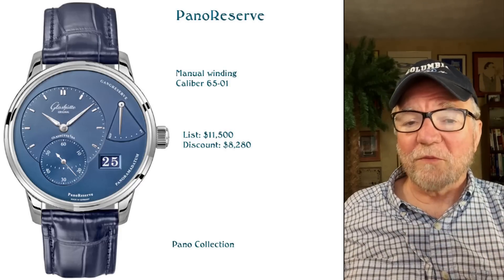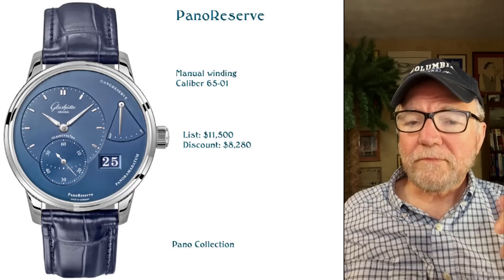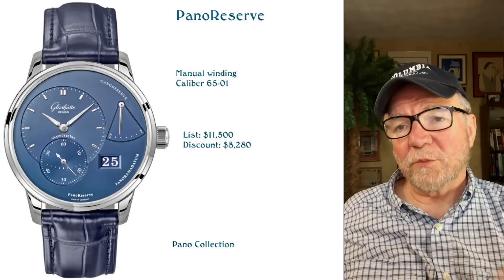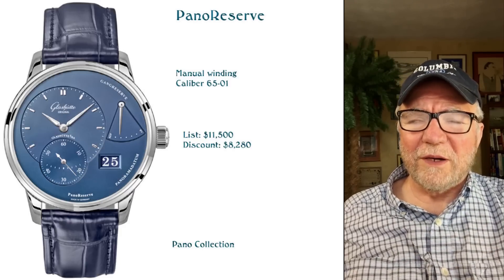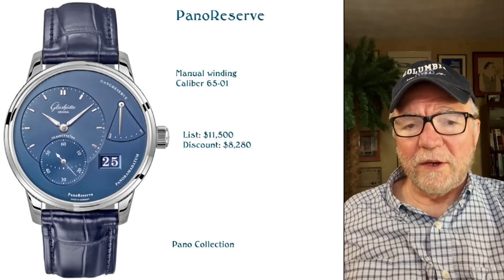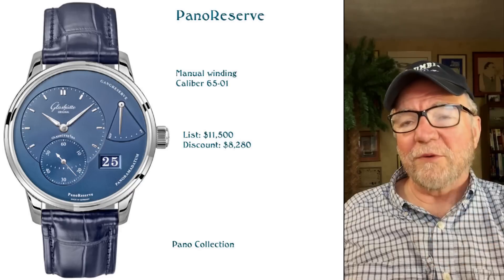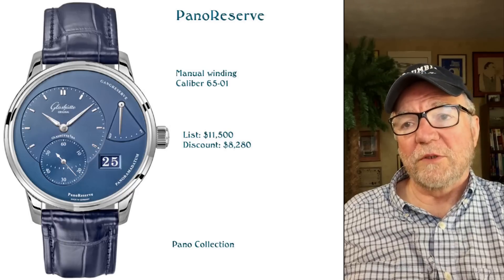All of these watches you can also find pre-owned at a place like Chrono24. Like I said, all of these are new, all from the 21st century — you don't want to go back too far on these. There's another video I did with more history that you can look at for some of the history of entry-level watches from Glashütte Original.